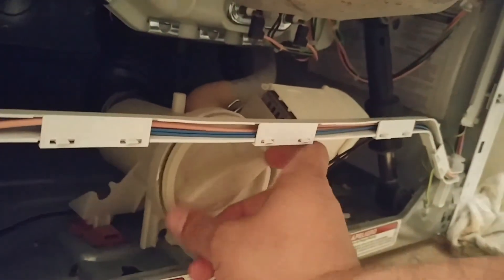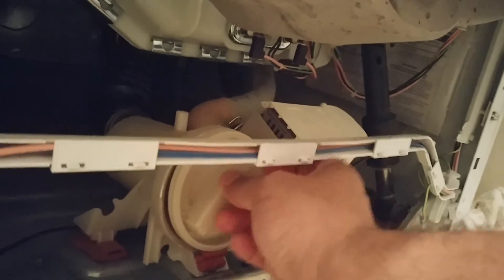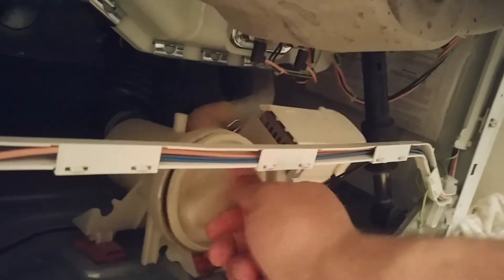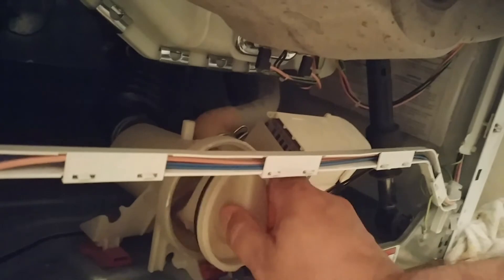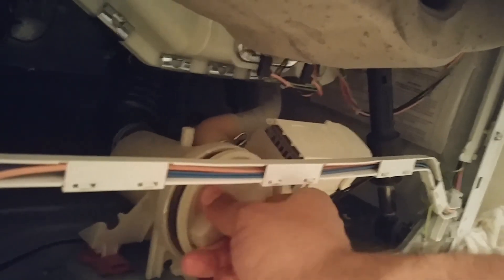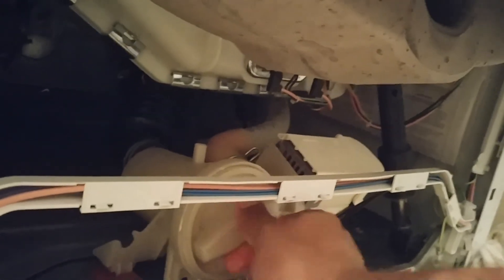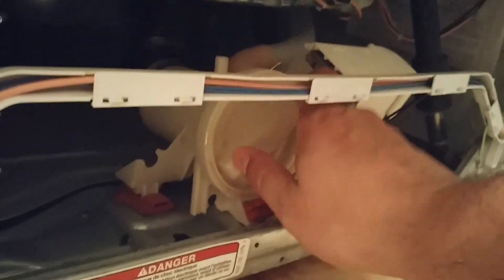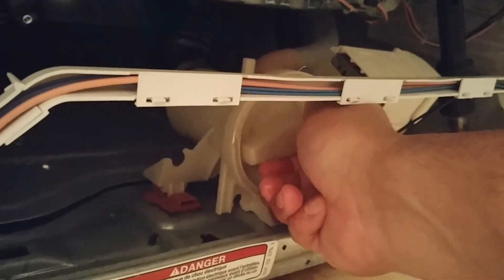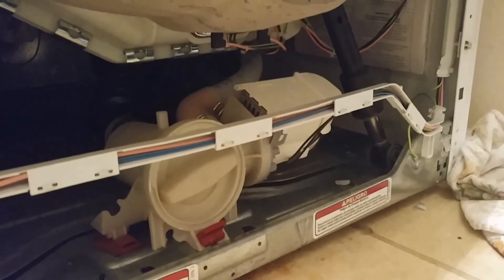Put it back on and that should start draining. It's hard to do this with one hand on the phone — there it goes. Lock that up in place, start over, and see what happens. I'll put the results in the comments.